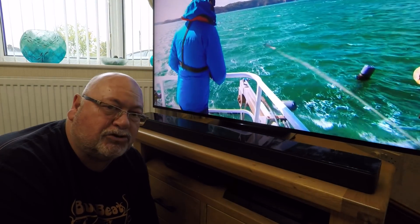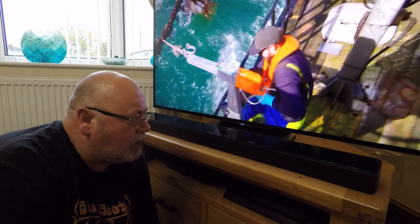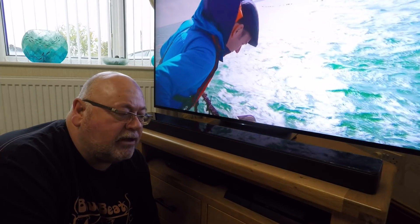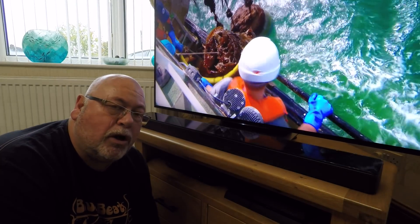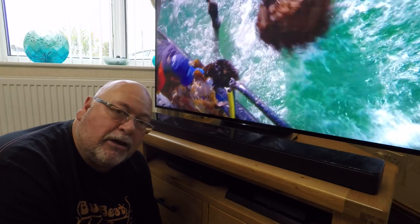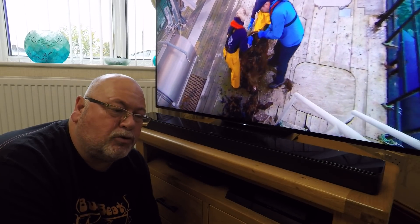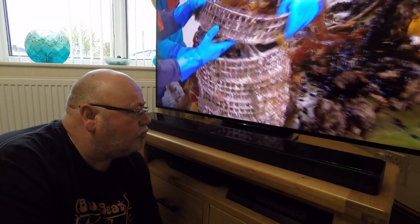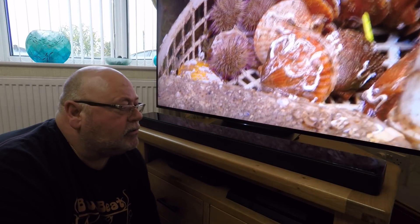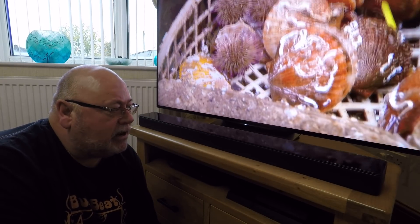I've never had a Bose before, never had a Sonos before, so to me it's excellent. Setting up is pretty good — turn it on, get it on the ethernet cable. It doesn't seem to be wireless. On the back you've only got power, ethernet, and HDMI ARC, which we're using. It does come with an optical cable for digital optical if you haven't got ARC — most TVs out these days do. Easy setup.